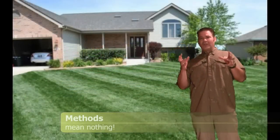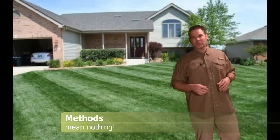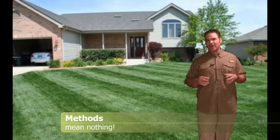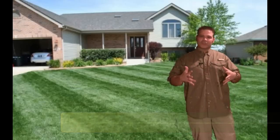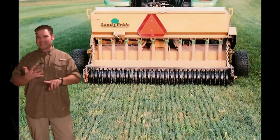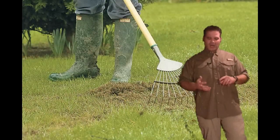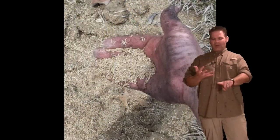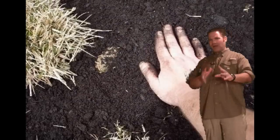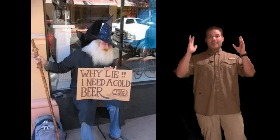As I look at all the different lawn care advice out there, I see a lot of methods that people talk about for seeding. There's the aerate and overseed method. There's the slit seed method. There's the rake it out, throw down lime, put down grass seed, put down topsoil, put down mulch. There's all these different methods out there.